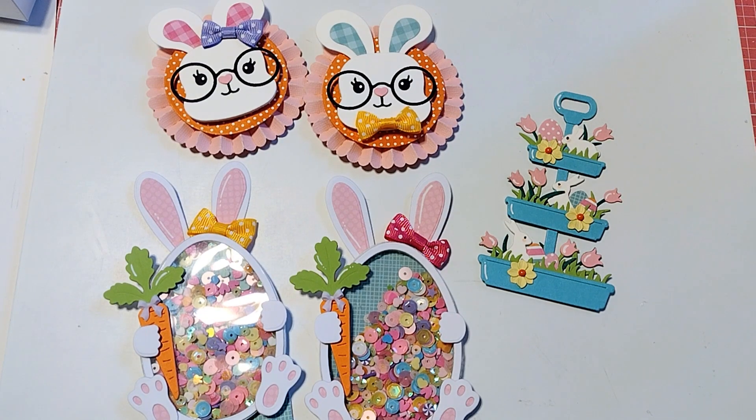Hello! I am hopping on to share with you guys some Easter projects from KS Craft. You can find these dies on AliExpress or on Amazon, and I wanted to share some of the things that I have been creating.